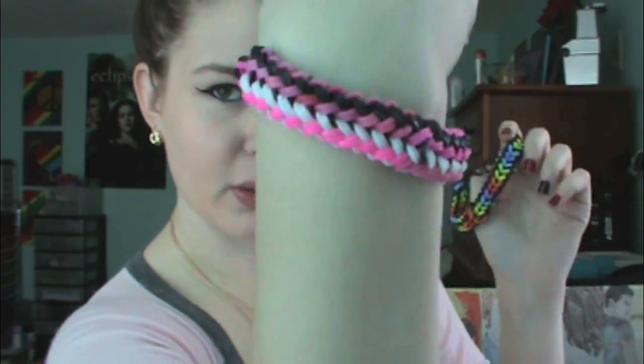Hi guys, it's Katie. So today I'm going to show you guys how to make the basket weave rainbow loom bracelet. So they just look like this. I think they're really cool looking.